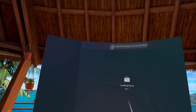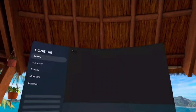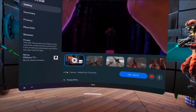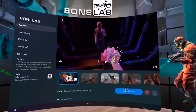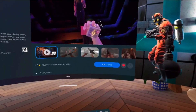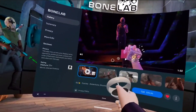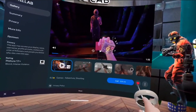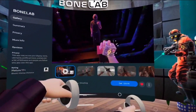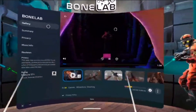First thing we're going to need is to go to the store. We need Bone Lab. The beauty about Bone Lab is that it's cross-buy — you can buy it on your Oculus store and also get it for free on your headset. You've got to investigate before you make purchases because you get little perks like this, as opposed to installing it on Steam where you can't get it on both headsets.